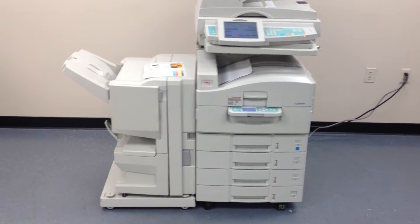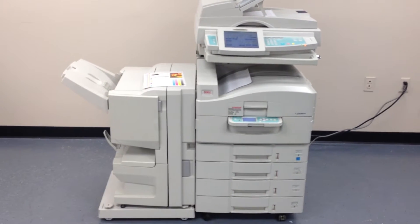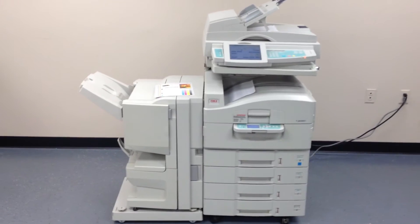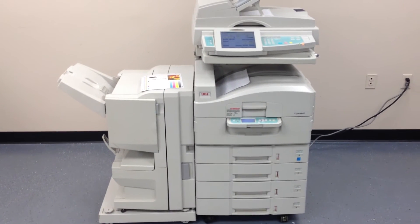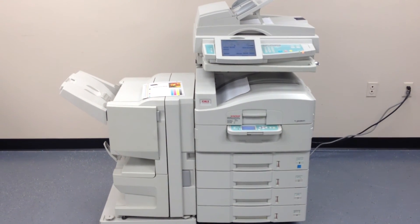Again, this is an Okie or Okie Data 3641. It's a high speed multi-function color copier, network printer, and network scanner. It also has a fax unit installed, the stapling and saddle stitch or folding finisher, a total of four trays, and it has 158,000 total pages.